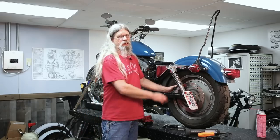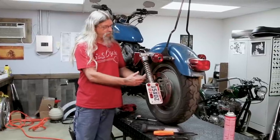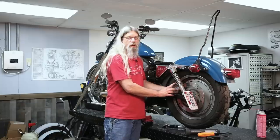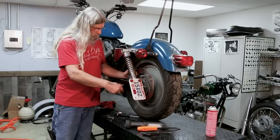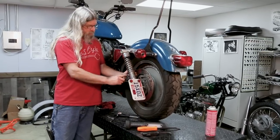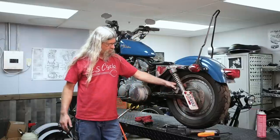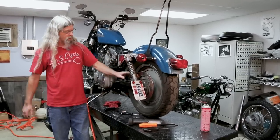It's not the easiest job in the world, but there's no reason to pay a shop to put those brake pads in. The job is getting the pistons compressed, but once you've got those compressed the pads will slide in easily. Use your screwdriver to line them up and put your pins back in. Also note this brake was used on a lot of different models — not just the Sportster; the big twins used the same style brake.